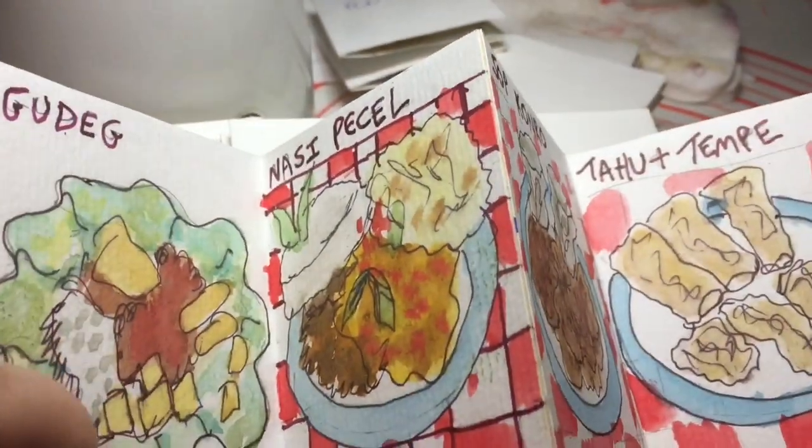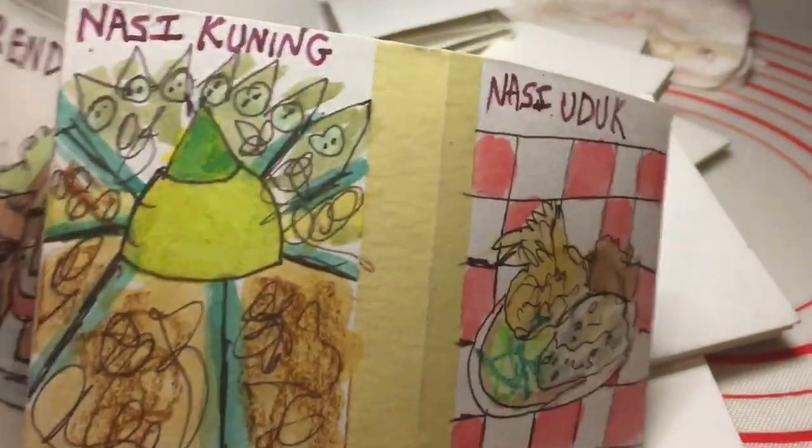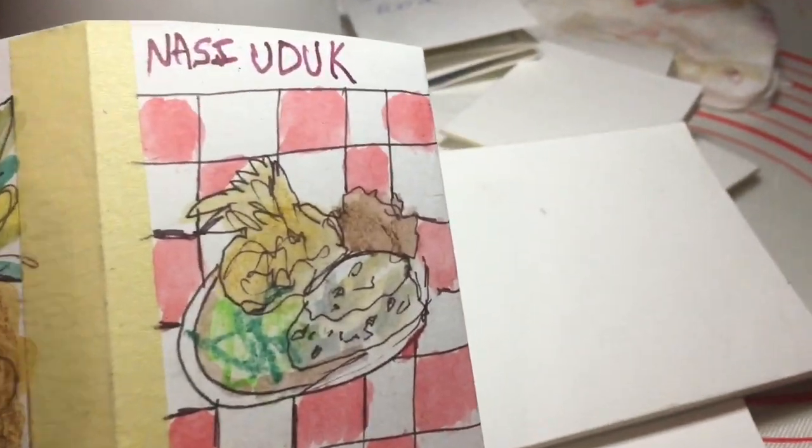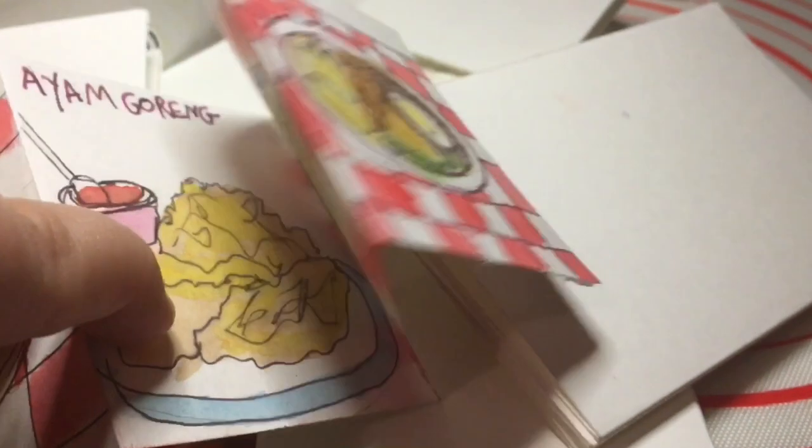I know some of them — I know the nasi goreng. We have a lot, but mine is not like an authentic nasi goreng. But 'nasi' means fried rice, so you know there is going to be rice if you see the word 'nasi.'